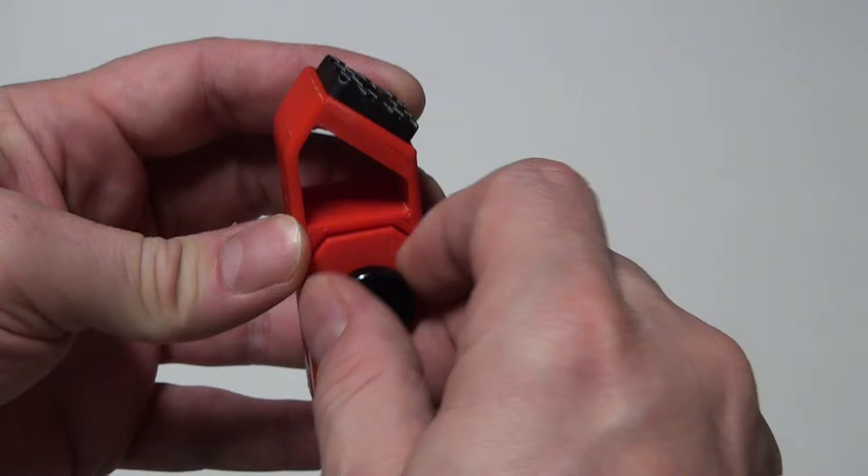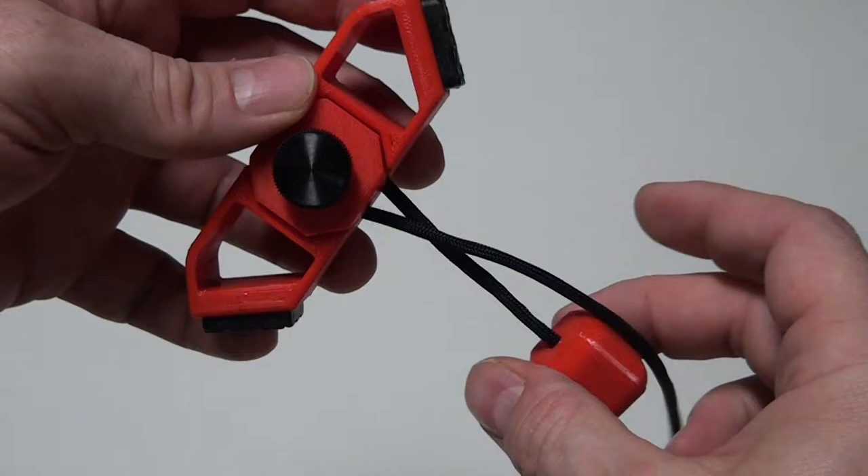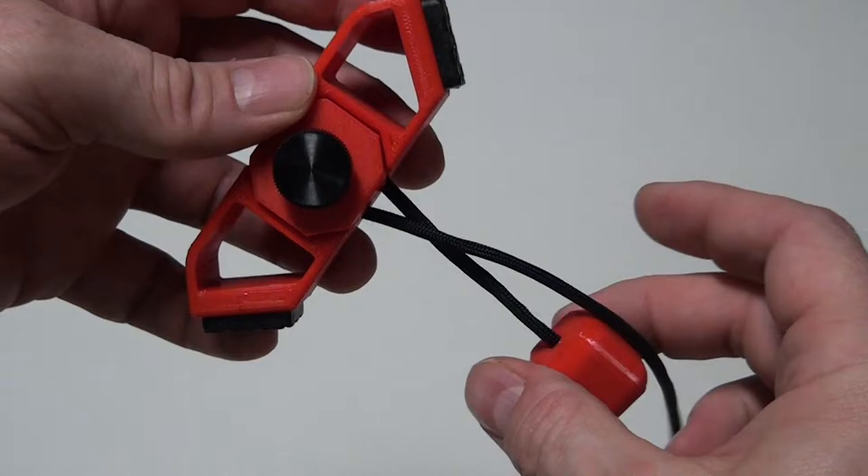To adjust the length of the anchor, just loosen the knob a half a turn and pull on the cord to get the length that you need. Secure it into place by retightening the knob.